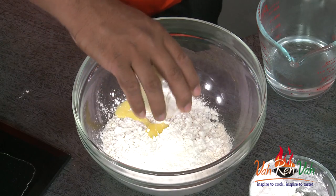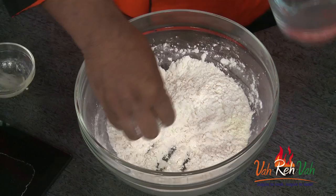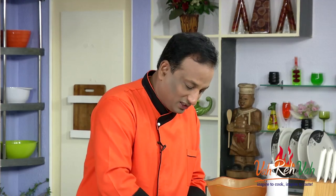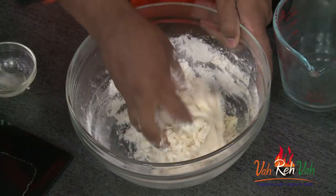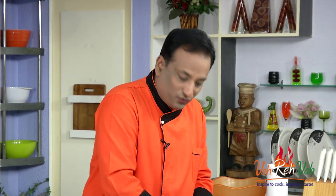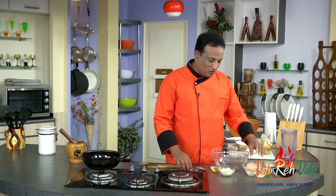Add some melted butter and a pinch of salt — the butter already has a little bit of salt so watch out. Pour in hot water little at a time and make this into a medium stiff dough, not too soft, not too tough. What the hot water does is it kills the gluten formation, making the dough very easy to roll. Knead the dough and let it rest for five minutes.